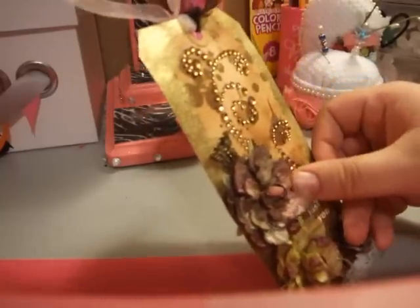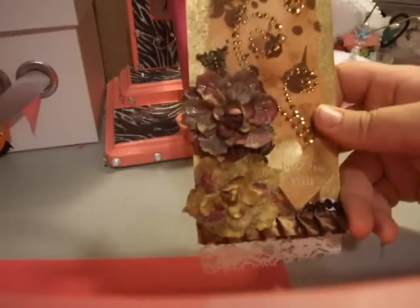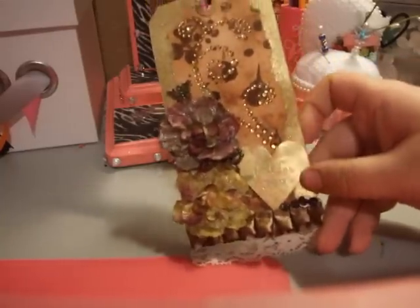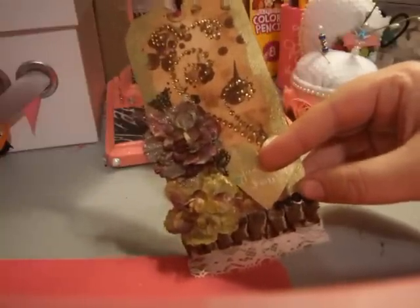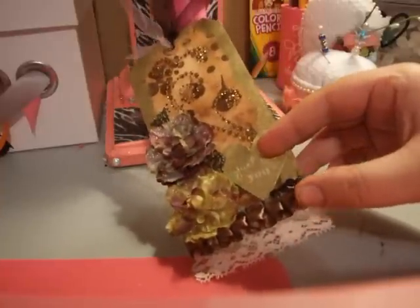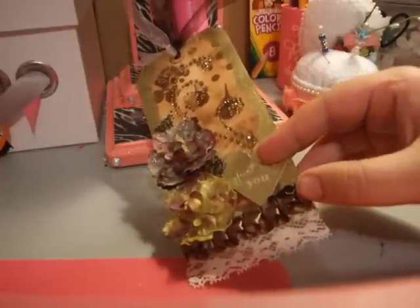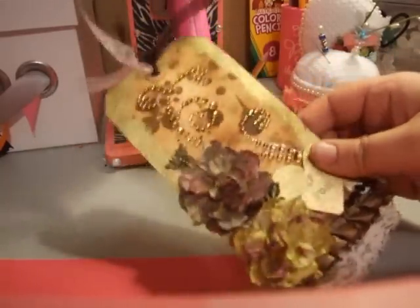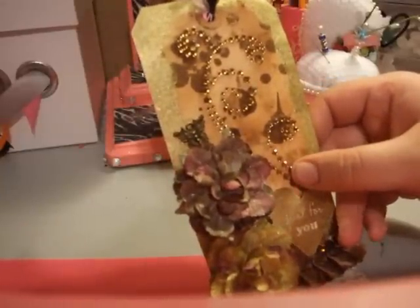These flowers are probably Prima flowers. And then down here, that little spot right there — my hands probably look like I've been playing in dirt — that's still drying, that's why it's wet, or white. This is just some trim that I had; I think it's the Making Memories one that Scrapbook had. Some lace that I got from my grandma. And this bling is probably from Recollections.